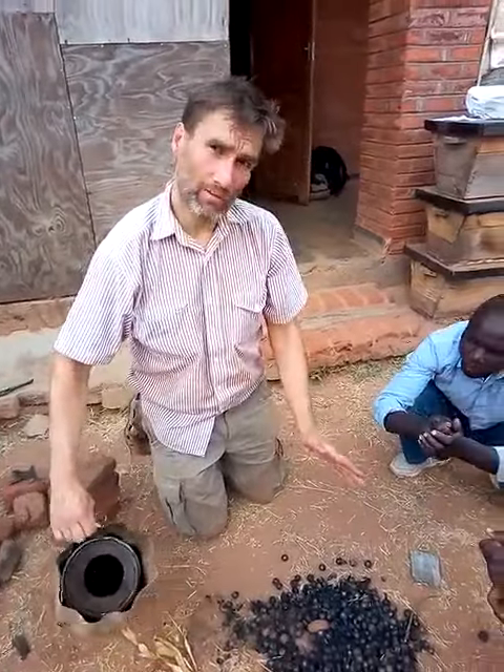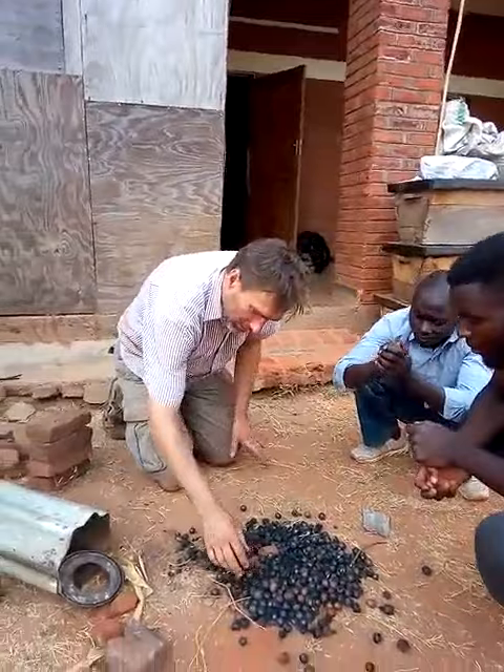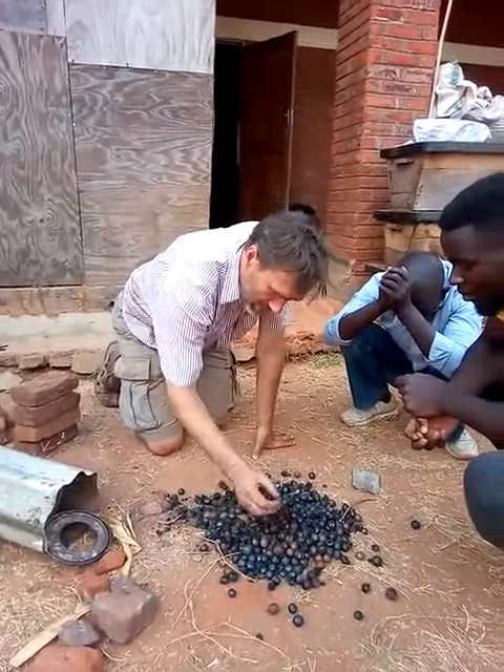Out of it we've produced a biochar charcoal from the shell.